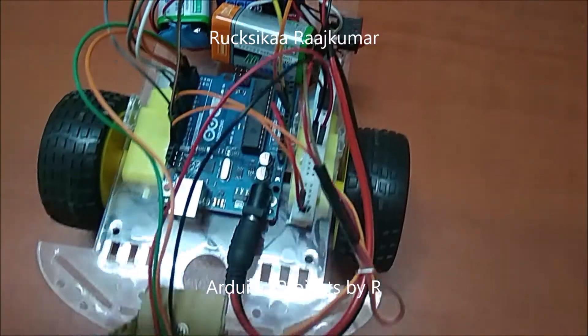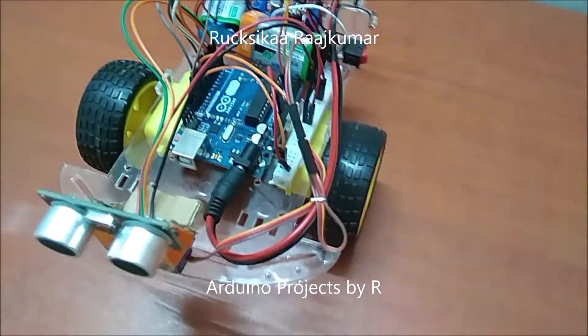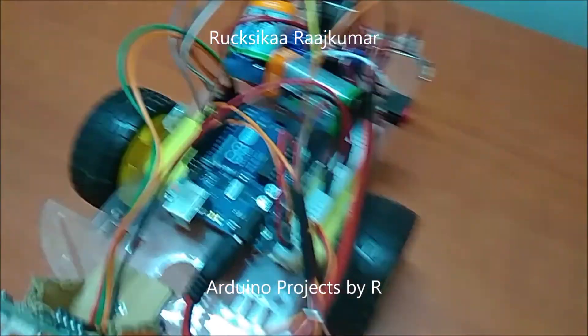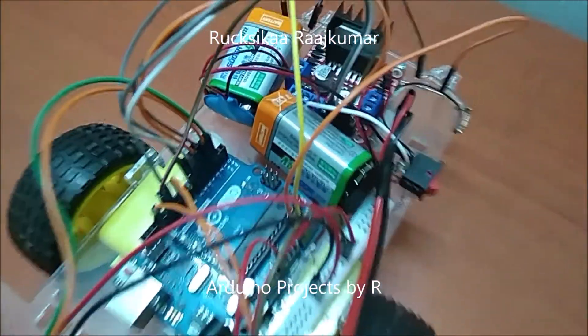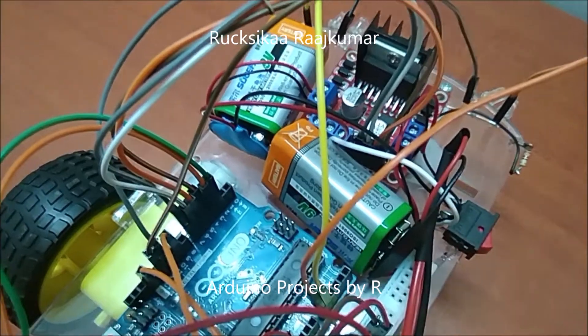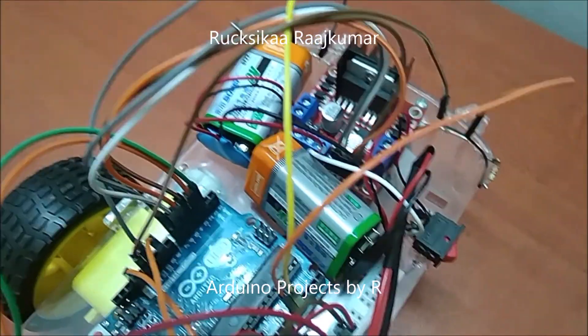Now let me explain the connections. The trigger pin of the ultrasonic sensor is connected to D2. The echo pin of the ultrasonic sensor is connected to D3.